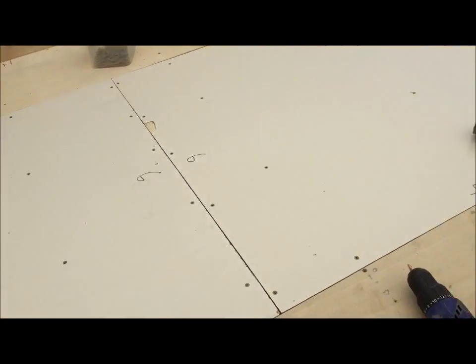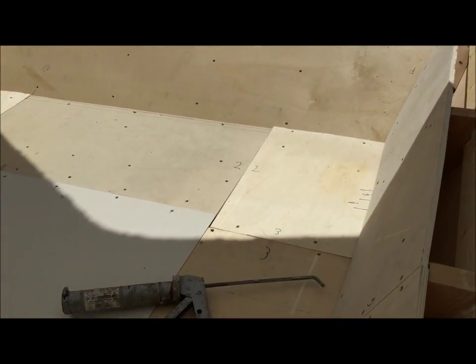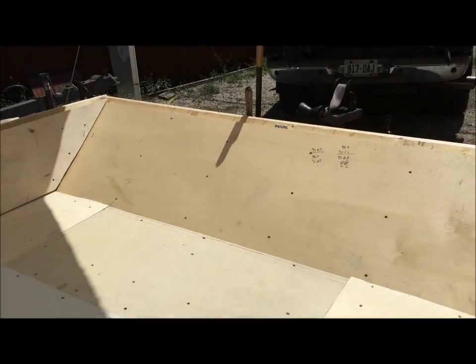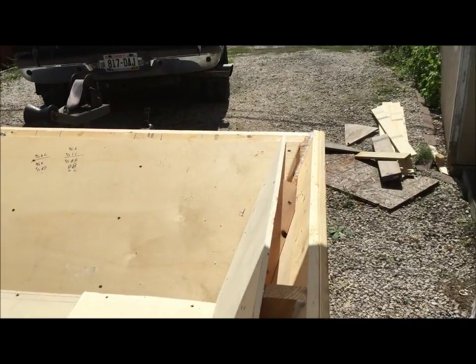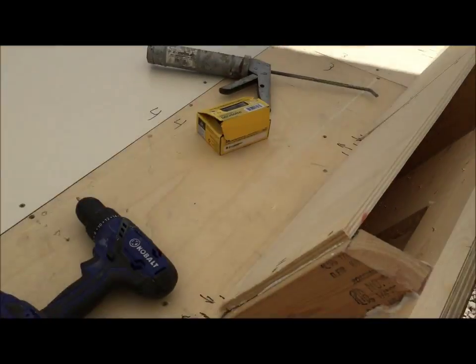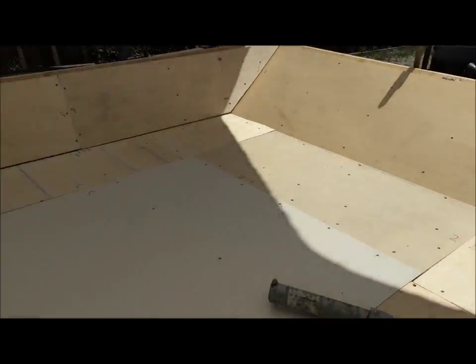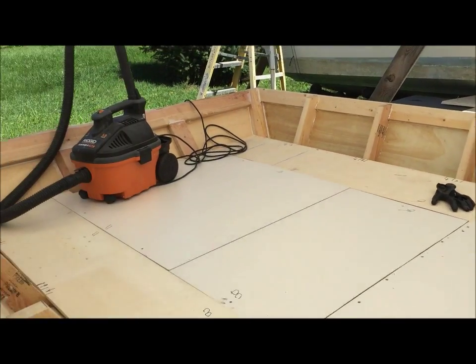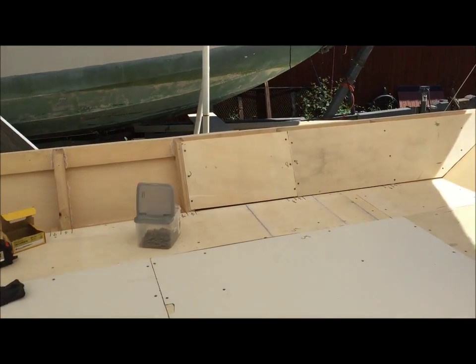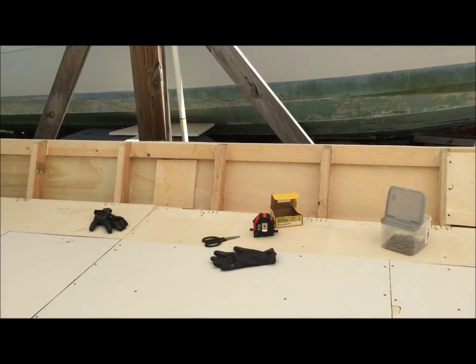We have from this seam forward on the floor caulked and screwed into place — I call it glued because it's just construction adhesive. The front is caulked and screwed into place, and the sides up to here are done. I'll finish the back half and the sides either tonight or tomorrow afternoon, then I'm heading over to my brother-in-law's house — he's going to help me do the engine swap on the mud motor.